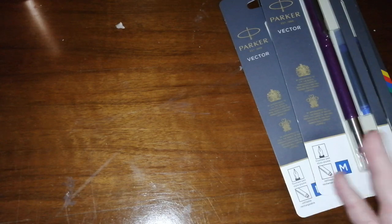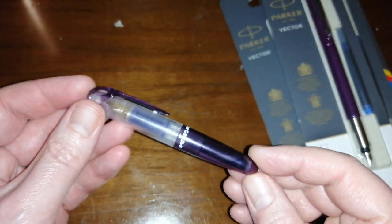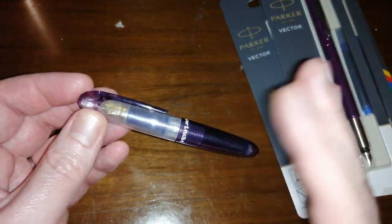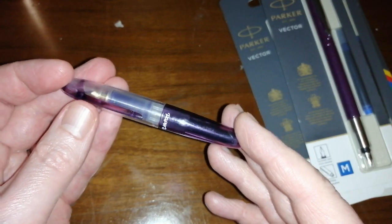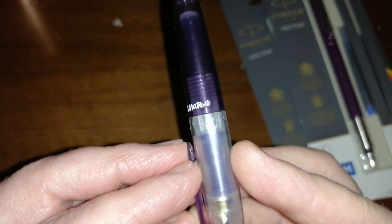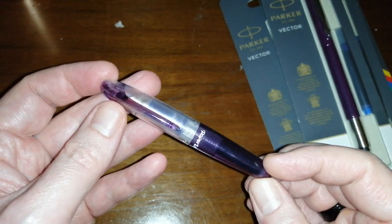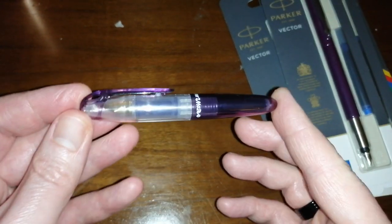Over the weekend there was a post on the UK Fountain Pen Network on Facebook about these pens Amazon is selling — packs of three for about £4.85 or £4.75, something like that. You can get them in packs of five and ten for a bit more money, but these things are dirt cheap and people were lapping them up. It's a Paper Mate Fountain Pen. Paper Mate apparently used to make fountain pens many years ago but stopped, and now maybe they're seeing there's a bit of a resurgence in fountain pens.